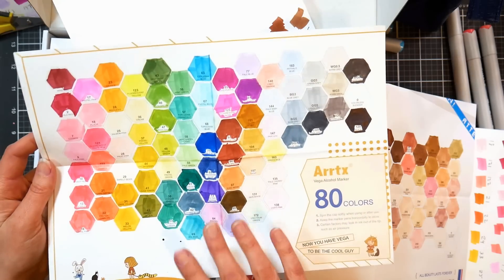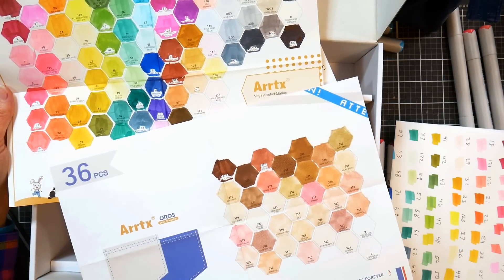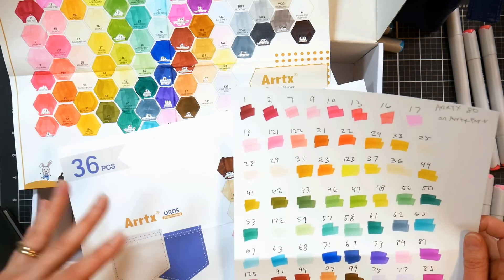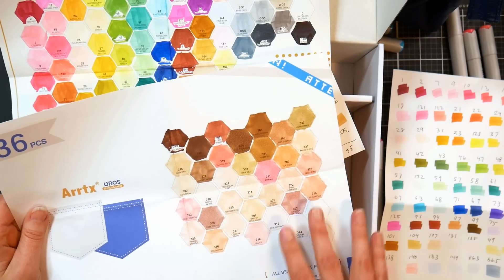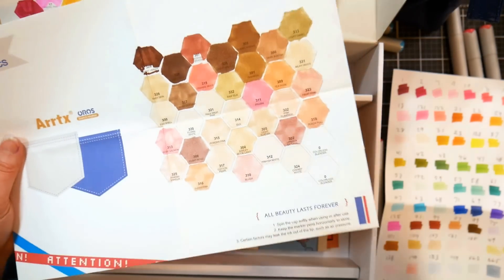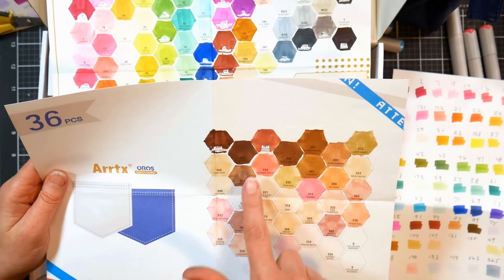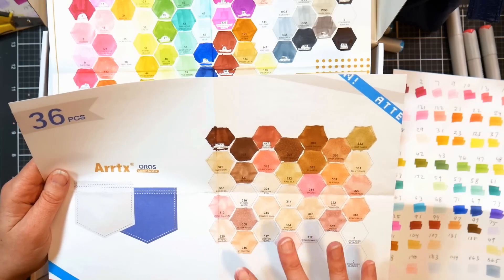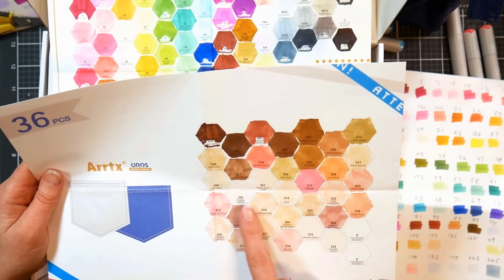The swatch cards look a little lighter than the markers do on Neenah Classic Crest cardstock or typical marker paper, but they correspond well with the Artix brand marker paper. If you want a paper that doesn't bleed through and gives a more pastel tone, I'd recommend the Artix marker paper. My contact at Artix mentioned they're planning to release another skin tone set with deeper tones. One really interesting thing about the skin tone set is that the color names — not the numbers — match Copic colors.